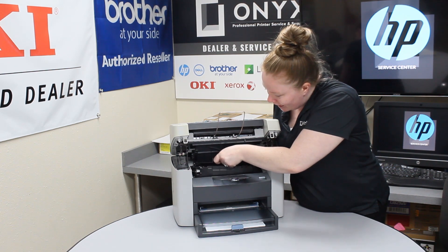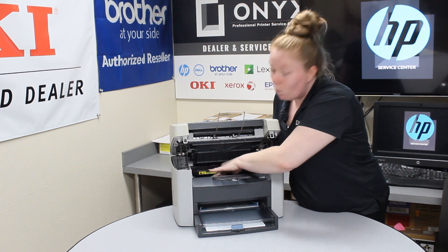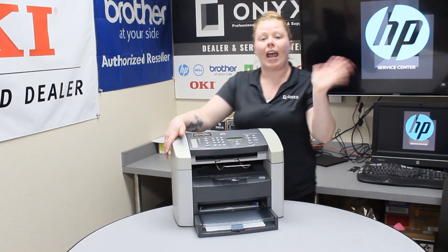Go ahead and put that back in there. Follow the guides. Once you hear it click, you know it's installed correctly. Shut your top hatch and you should be good to go.